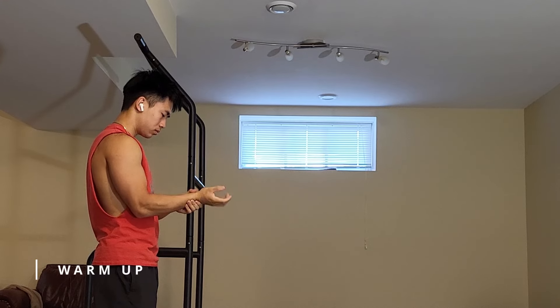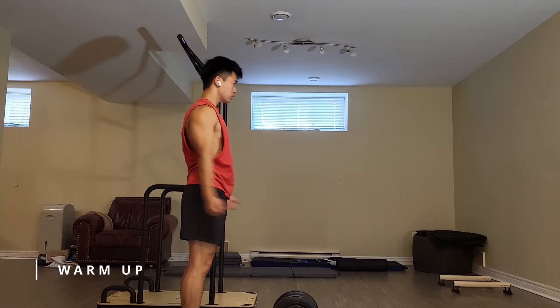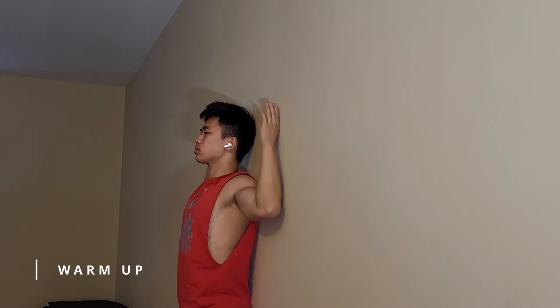I'll start with the handstand routine at home the moment I have a spare 30 minutes during my day. I like to warm up the wrists with rotations and wrist rocks a couple of times. I'll also do things like arm rotations and this sort of wall slide to get my shoulders ready.